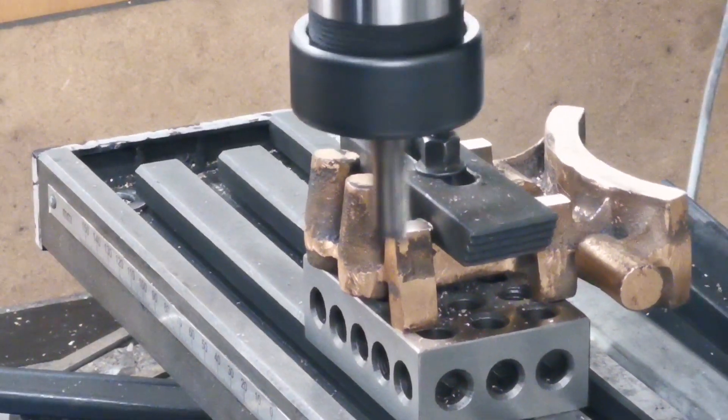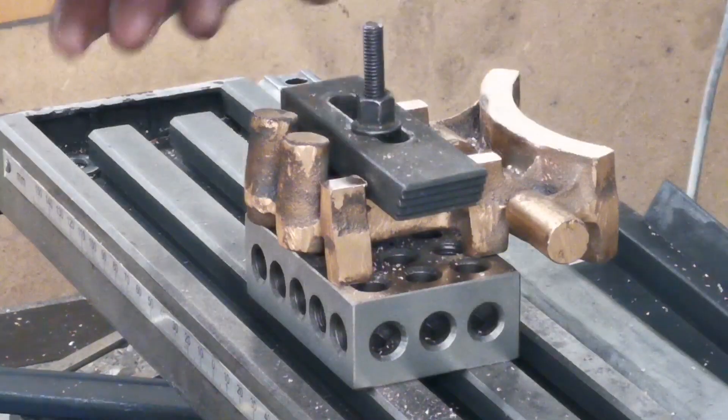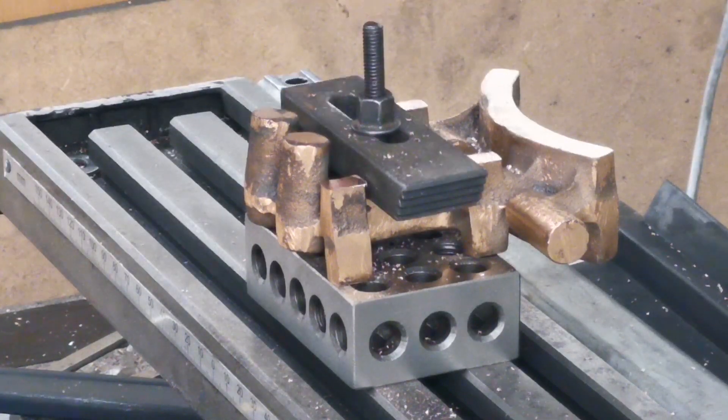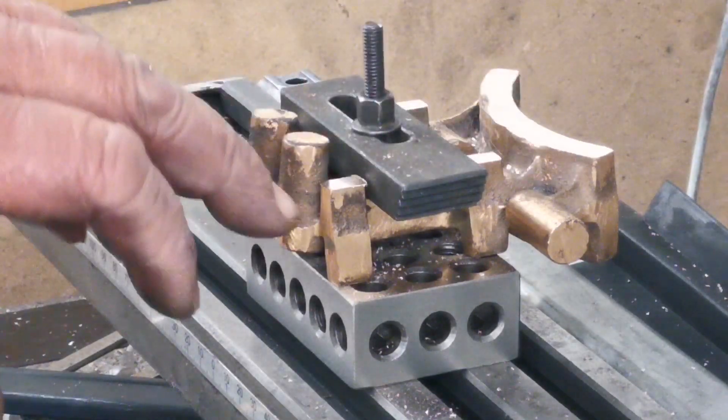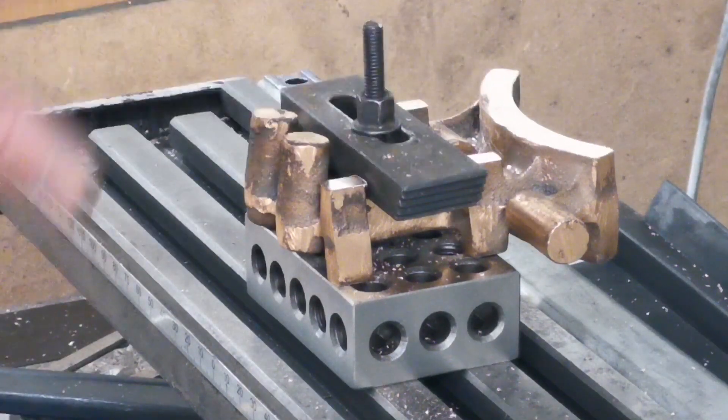Right, so both sides of this I've cleaned up — the curved part and the four faces here. I'm just going to decide what I'm going to do now.